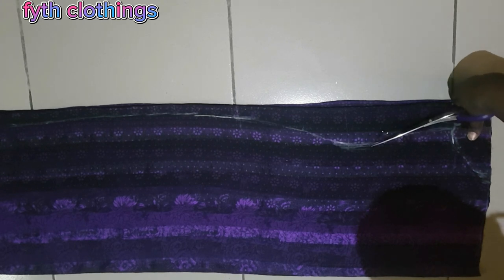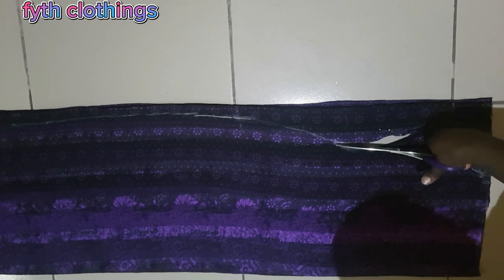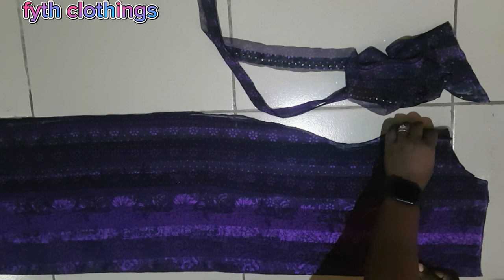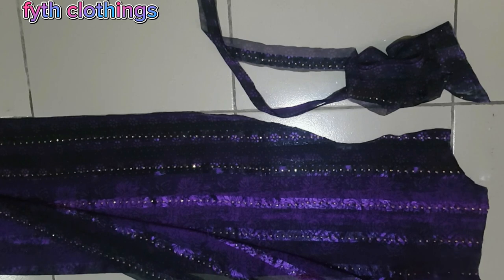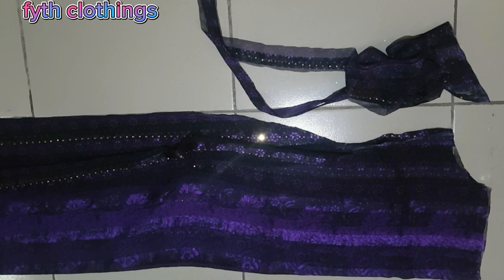We are done with the cloth pattern, so the next thing is to cut it out. Please hold your fabric down with your hand while cutting because it tends to move. That's the face of the fabric. The next thing we'll be cutting out is the sleeve.